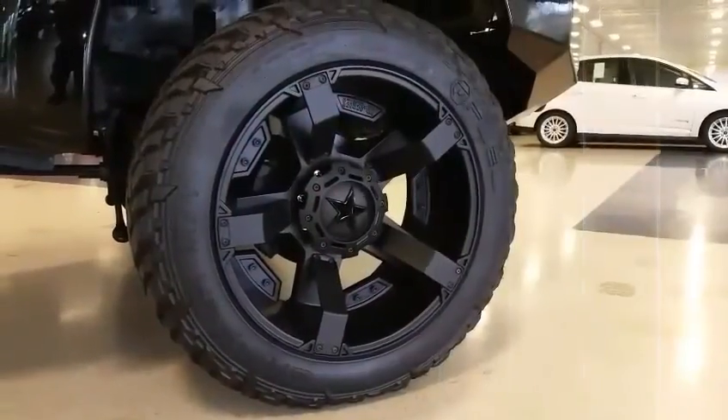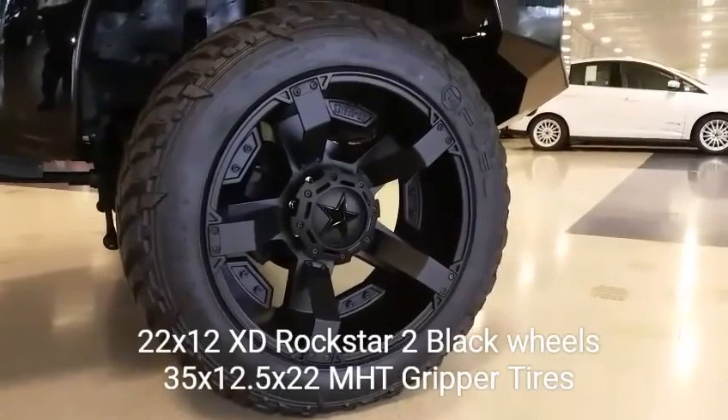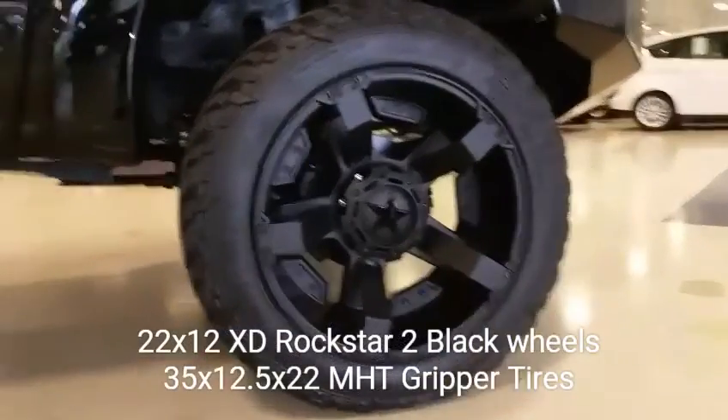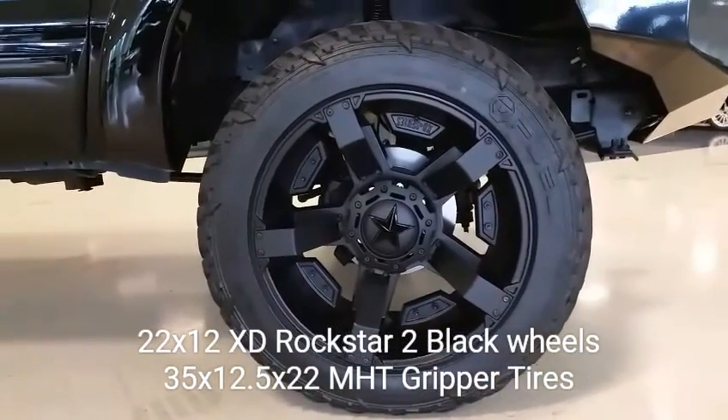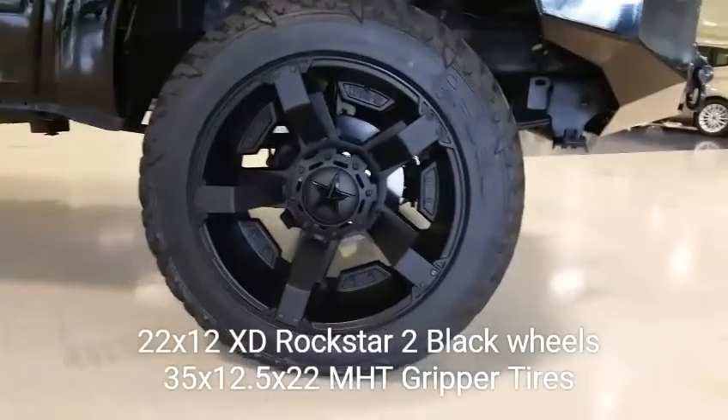Here's a closer look at the tires. They're 35 by 12 and a half by 22 MHT Gripper tires. We also have 22 by 12 XD Series Rockstar 2 black wheels all the way around the truck.